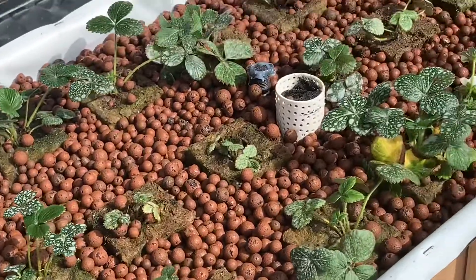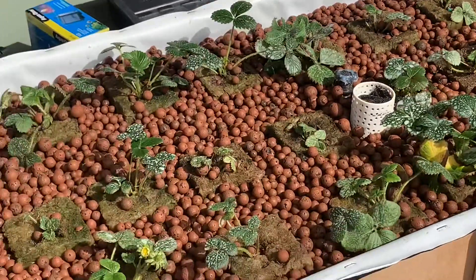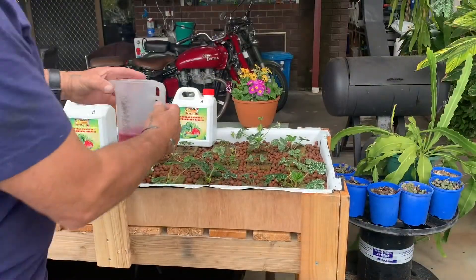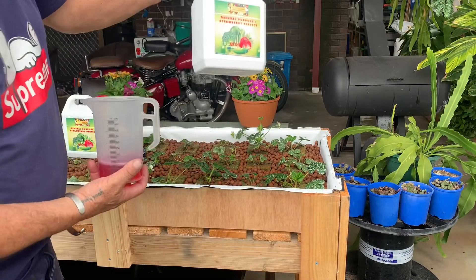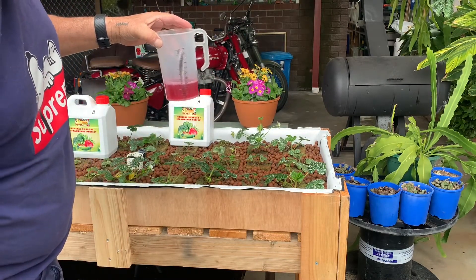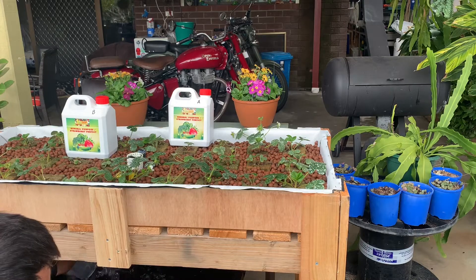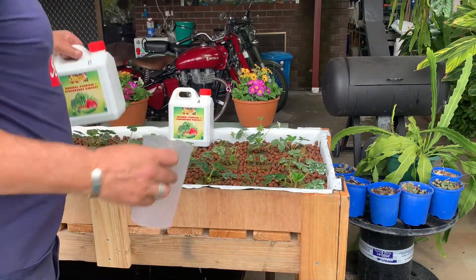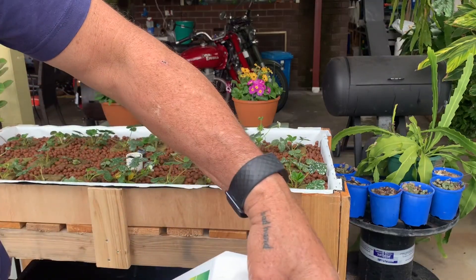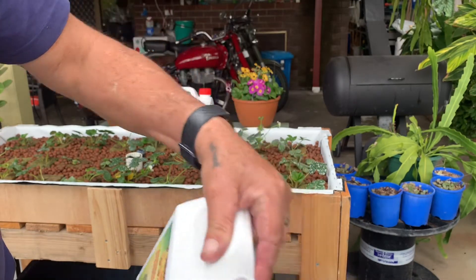So that's it planted and ready to fill with nutrients and turn on. Okay, it's time to add the fertiliser. I'm using Strawberry Perfect — this is a 70 litre tote, so we put 120ml of A and 120ml of B. Aim for an EC of between 1.8 and 2.2 and a pH of around 5.8.